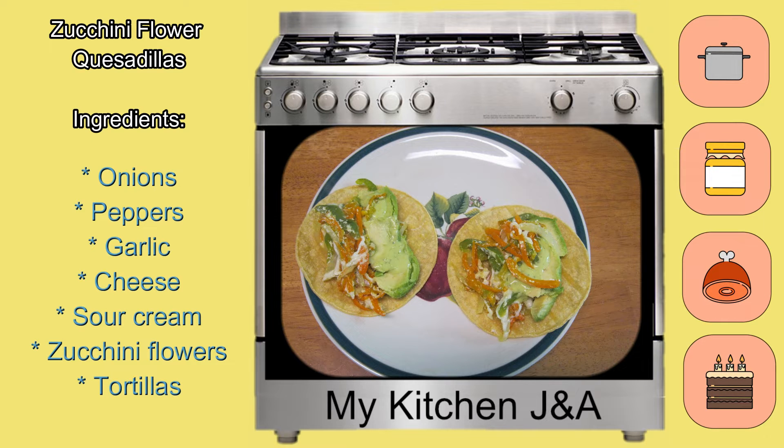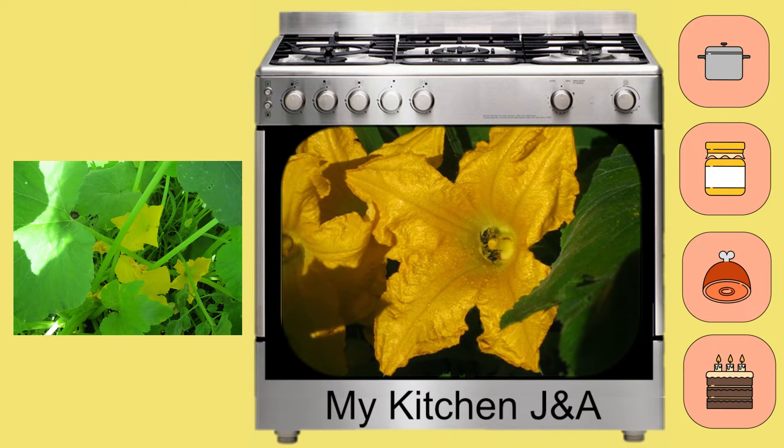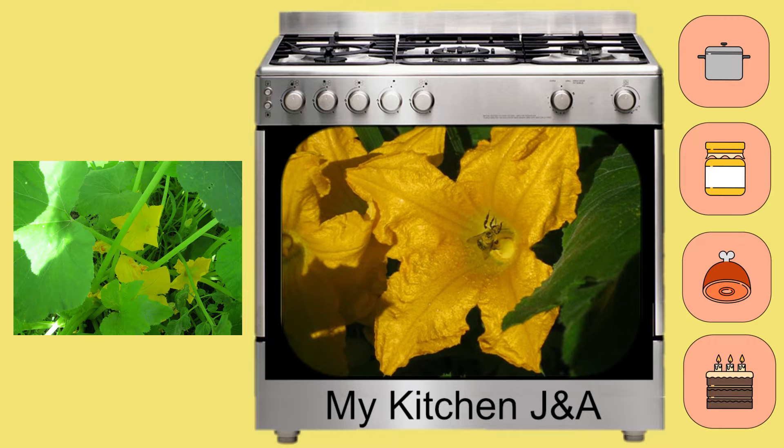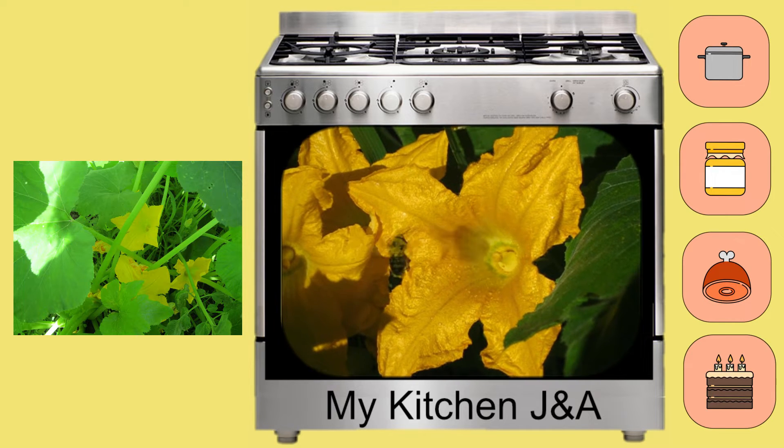Today we are going to cook zucchini flower quesadillas and we are going to need onions, peppers, garlic, cheese, sour cream, zucchini flowers, and tortilla. If you are going to pick up your flowers, I highly recommend you do it in the afternoon because the bees are going to be working during the morning.